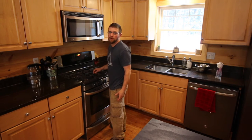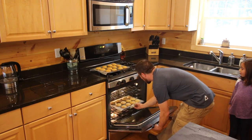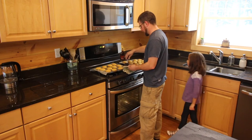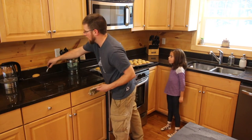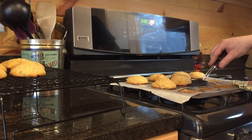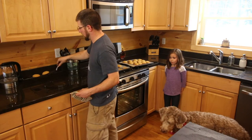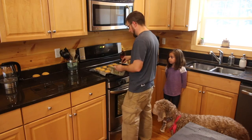We're going to set our timer for eight minutes and come back and check them. Now that they're done, we're going to take them off and set them on a wire rack to cool down. That's what they should look like when they're cooked. I guess the dog even thinks they smell good — she decided to get up from her nap.